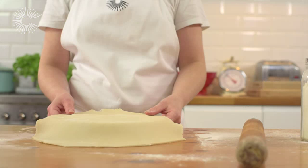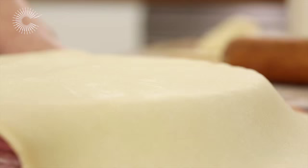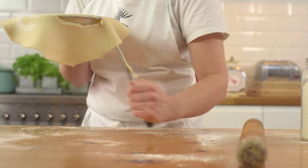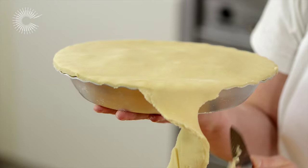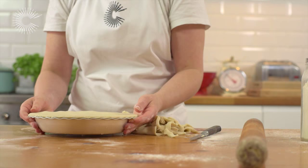When the pastry is about half a centimetre thick, cover the top of the pie and push down gently round the edge to seal. Pick up the pie and cut away the excess pastry with a small knife. Be careful not to cut away too much pastry, as the top will shrink slightly during cooking.